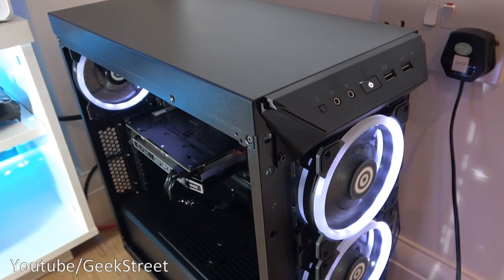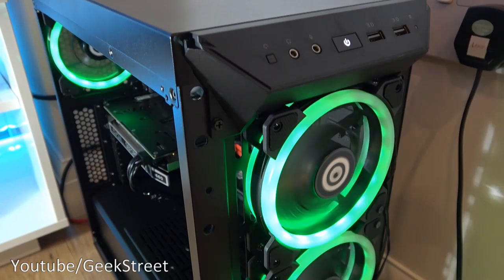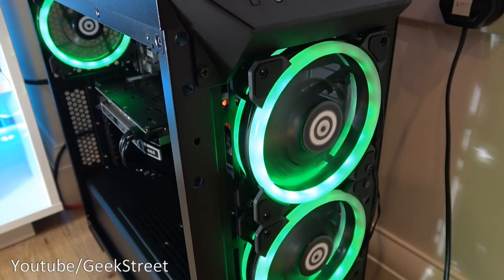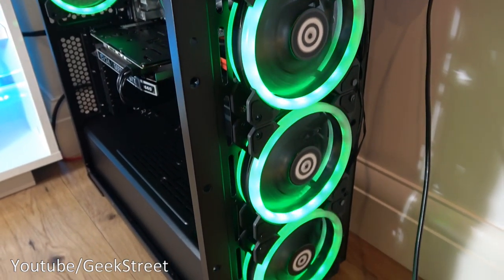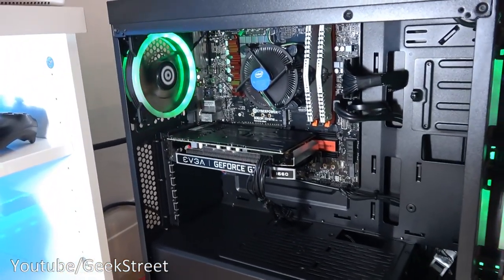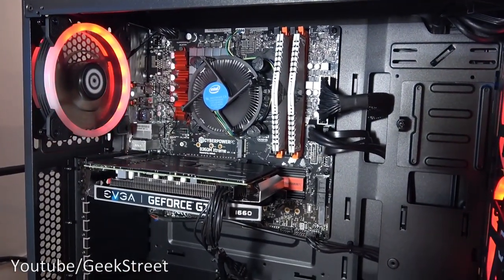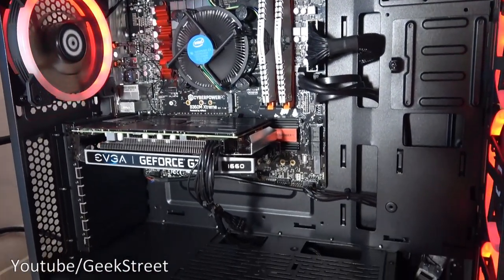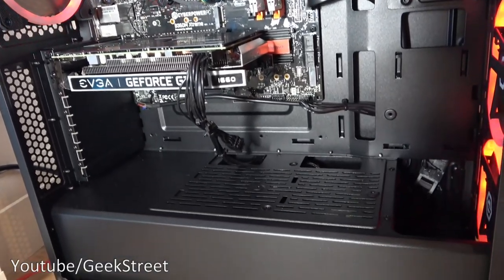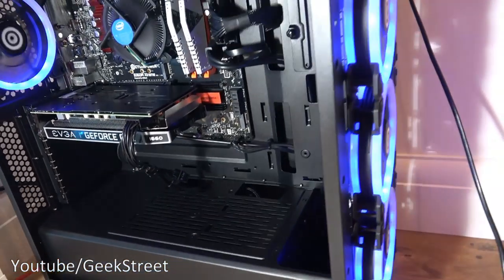Just to give a closer look at the PC connection points and the lights running on there, together with the fans — putting a light shining onto the inside just to give you a clear idea of the components inside. Very nice and tidy with ample space in there as well. Build quality wise it does seem quite good.